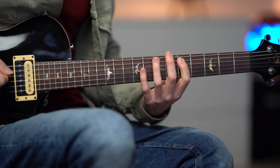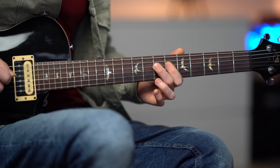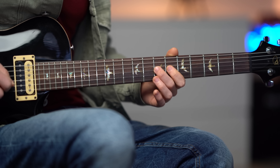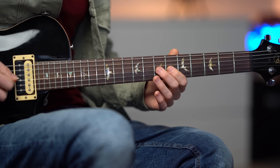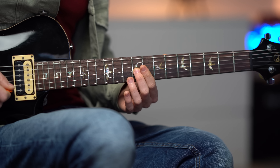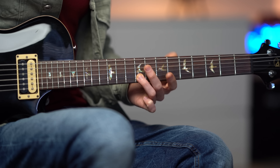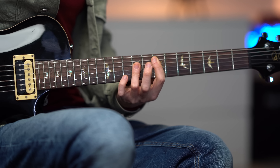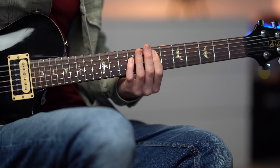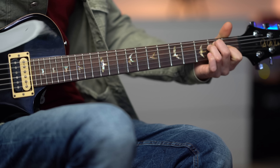We start with fret 5 and 7, 5 and 7. And then we have 6 and 7, 6 and 7. And then we go on the third string: 7, 6, 7, 6. And we finish with 7 on the third string, slide to fret 9. And we finish on the second string fret number 9, which is basically the major third of E. And we finish with the chord.